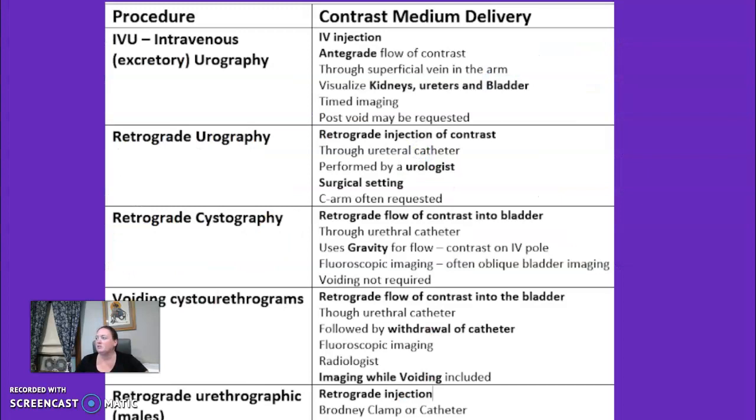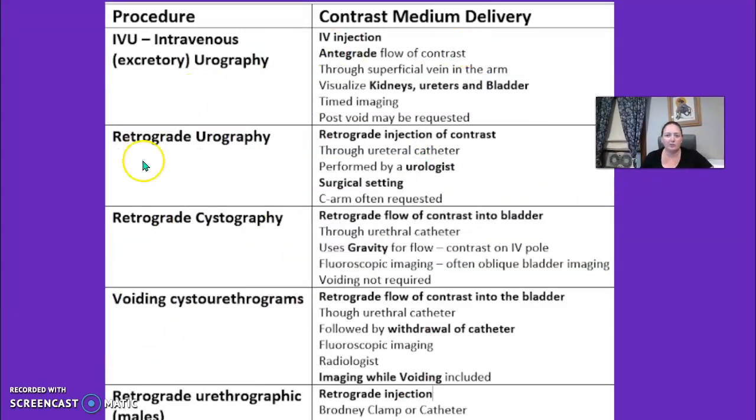That brings me to my little chart here, which is a roundup of all of our exams — what the focus is, whether it's antegrade or retrograde, whether we're just at the bladder, just the urethra, or kidneys, ureter, and bladder. You'll have that on your printout. And that ends our urinary series.